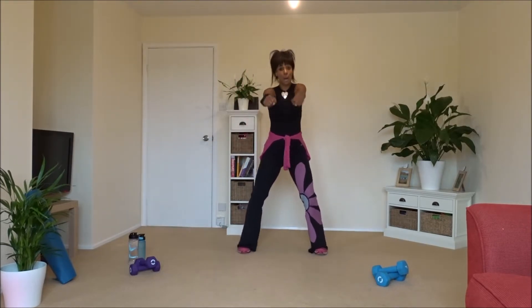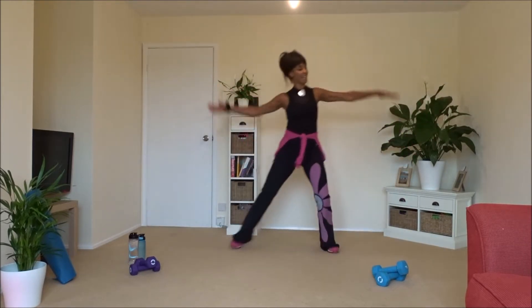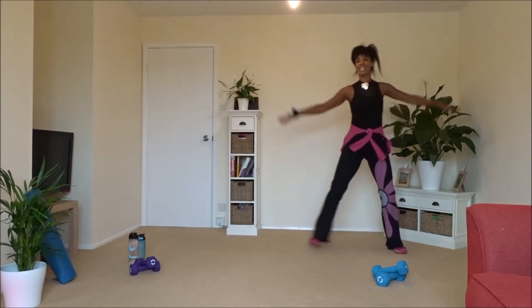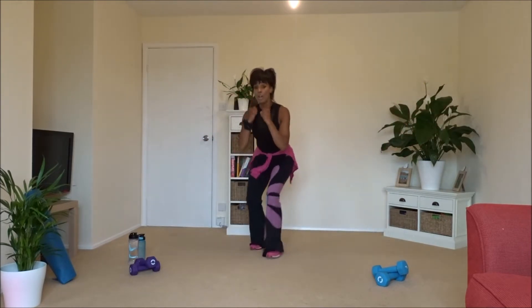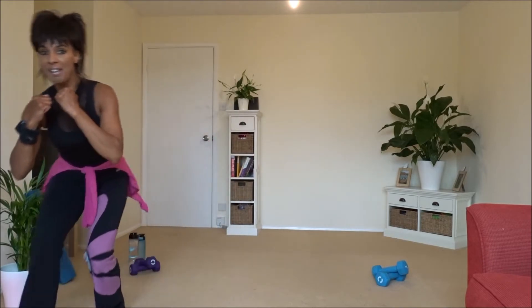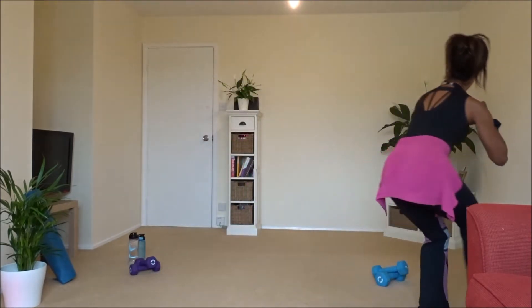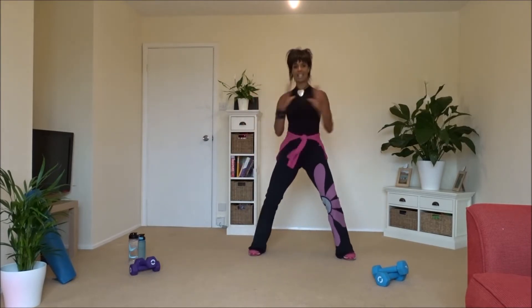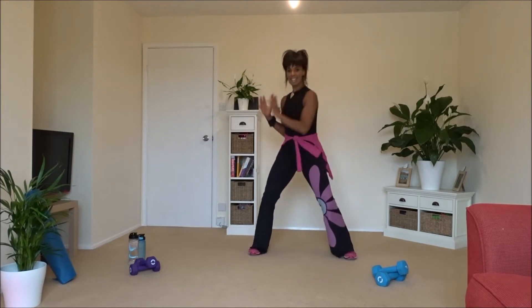Double row, double step — anybody got any energy? Good, excellent. Now we're walking squats back in the living room, or wherever you're doing this, hands if you like for a few minutes. Lovely rotation, abs in tight, knees still.